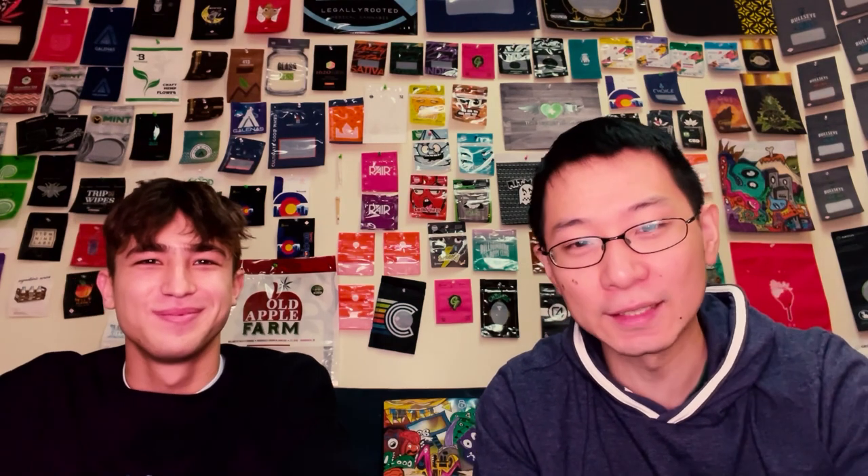Thanks for tuning in. We've got a lot more science coming up, so get ready to dive deep in the next episode of Encyclopedia Bag.